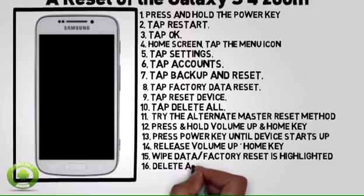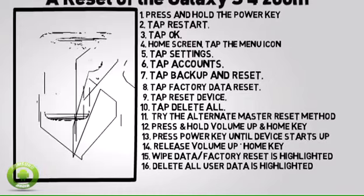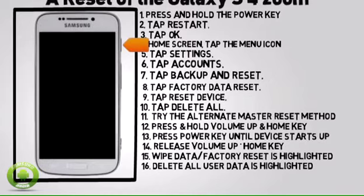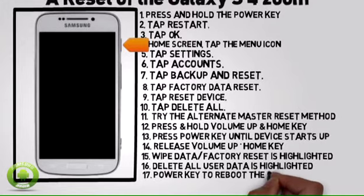Press the volume down key until Yes, Delete All User Data is highlighted, and then press the power key. Press the power key to reboot the device.